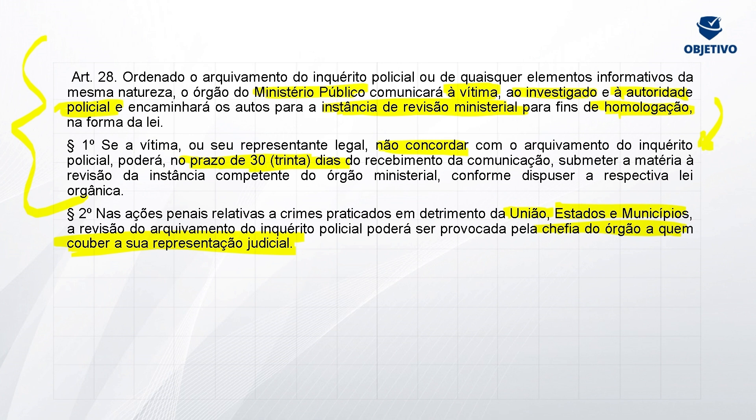Depois eu trarei a parte do julgado sobre o arquivamento do inquérito e a inclusão do juiz nesse procedimento. Para fim de letra de lei, o arquivamento é feito dentro do próprio Ministério Público. O delegado não pode arquivar o inquérito — quem tem essa competência é o Ministério Público. Se o delegado conclui que a pessoa é inocente, ele relata no relatório pelo não indiciamento, mas arquivar o inquérito ele não vai. E lembrar que agora há a possibilidade da vítima discordar do arquivamento e remeter à instância de revisão a sua discordância, no prazo de 30 dias a partir do recebimento da comunicação.